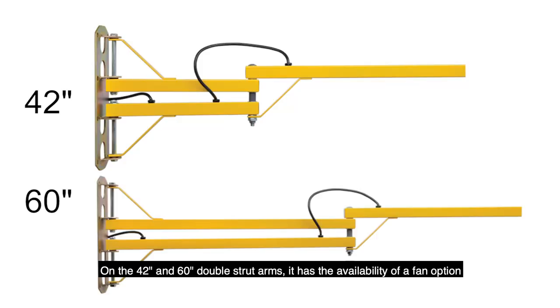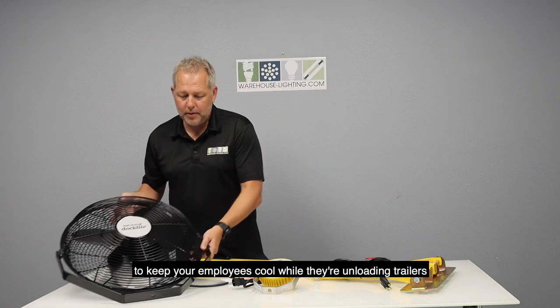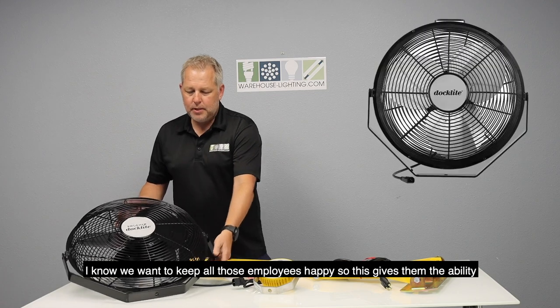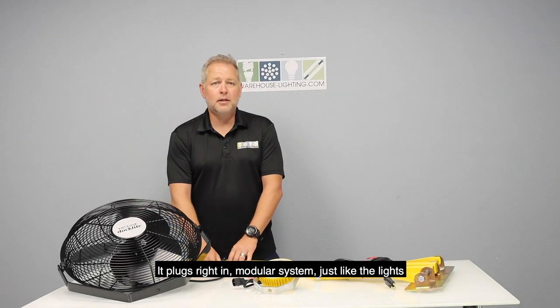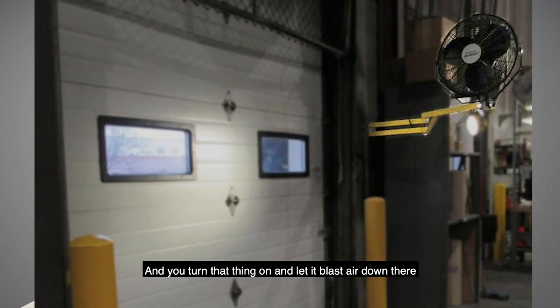On the 42 and 60 inch double strut arms, there's the availability of a fan option to keep your employees cool while they're unloading trailers. It's a plug-in modular system, just like the light, so you turn that fan on and let it blast air down there.